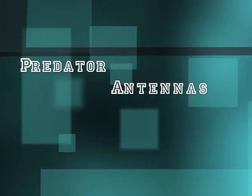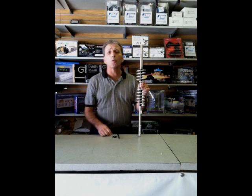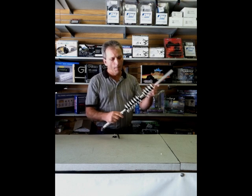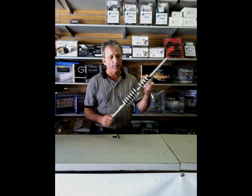This is a Predator antenna, the SW model, which stands for short whip. It is approximately four and a half feet long with the whip inserted. It is aircraft aluminum and an extremely high quality antenna.